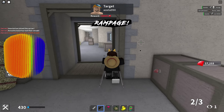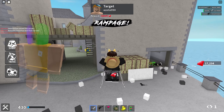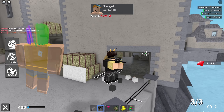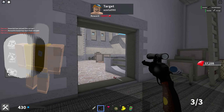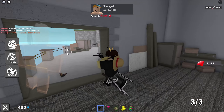Next up we have the double rainbow color changing hat, once again for 50 Robux. This one currently has over 1,400 favorites and that's how this one is going to look like on your avatar. Then we have the white to black color changing hat, also for 50 Robux, which currently has over 400 favorites and that's how this one is going to look like on your avatar.